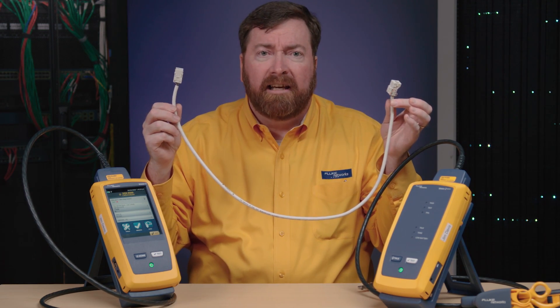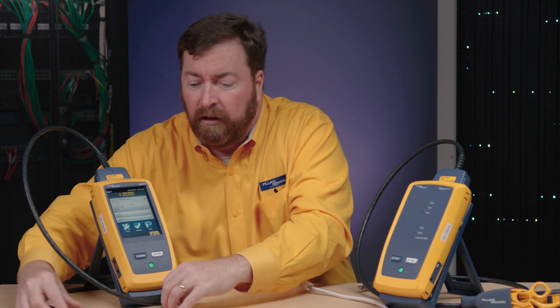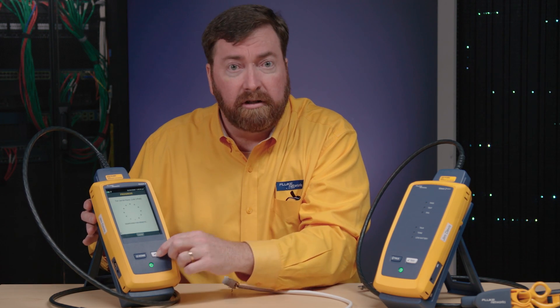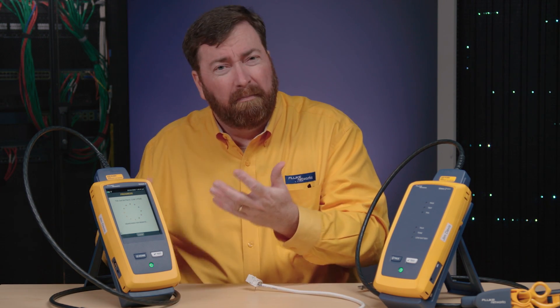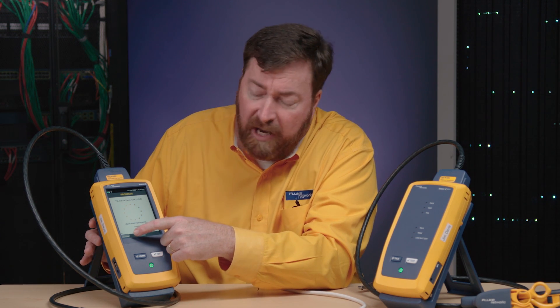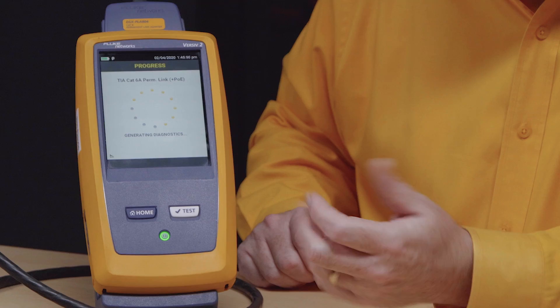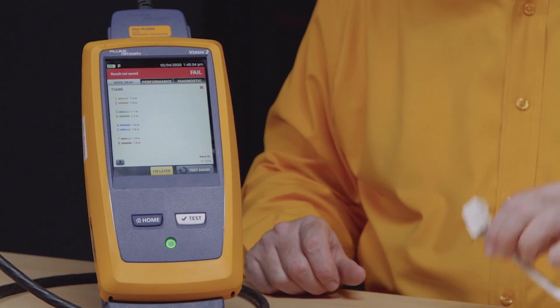I've got my Category 6A link here. Normally they're longer but confined space. So I'm going to plug in the tester and we're going to push test to start. Now, it's obvious that it's open here, but in the real world the far end will be far away. So when the measure button comes on, we'll push that and it will tell us the distance to where this cable's open — about one meter, about three feet.